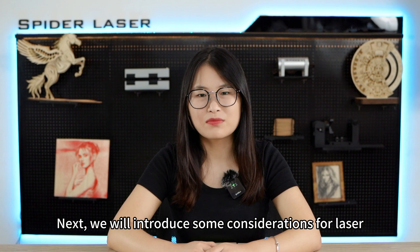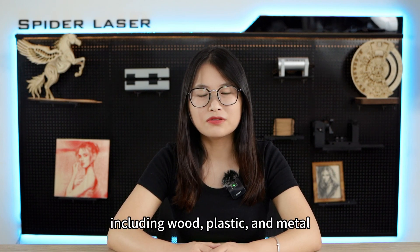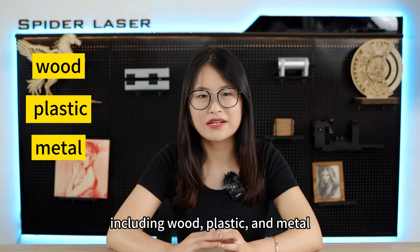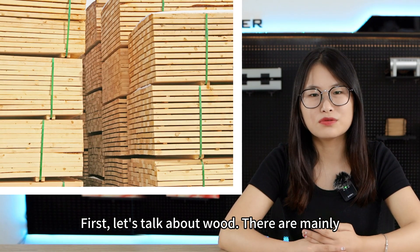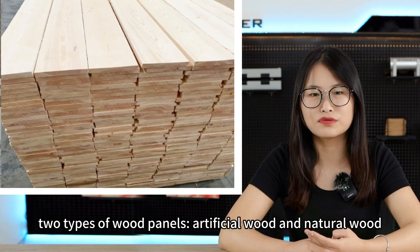Next, we will introduce some considerations for laser engraving different materials, including wood, plastic, and metal. Firstly, let's talk about wood. There are two types of wood panels: artificial wood and natural wood.